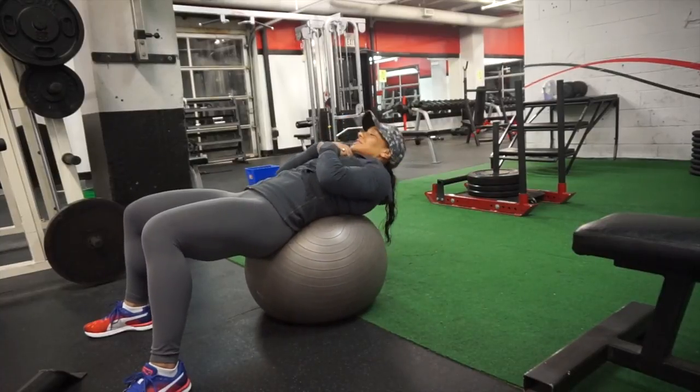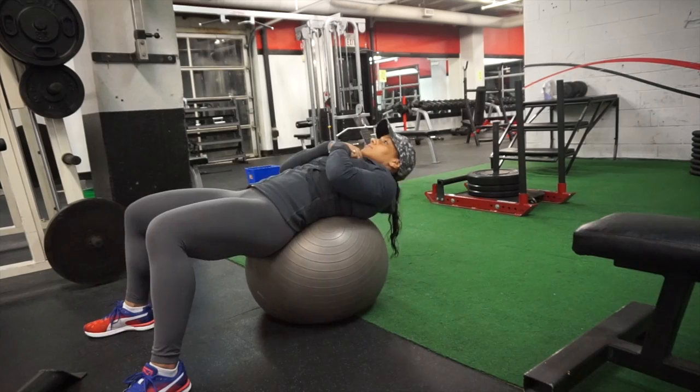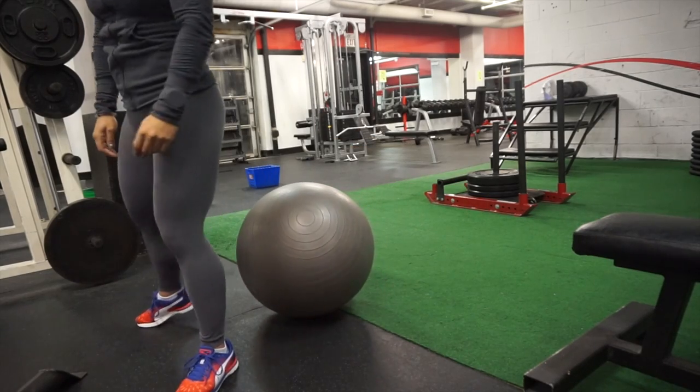Here is just a simple abdominal crunch, but I'm really focusing on the contraction, pulling the belly button in and keeping my lower back on the ball. Abs are tight, and again, 25 reps.